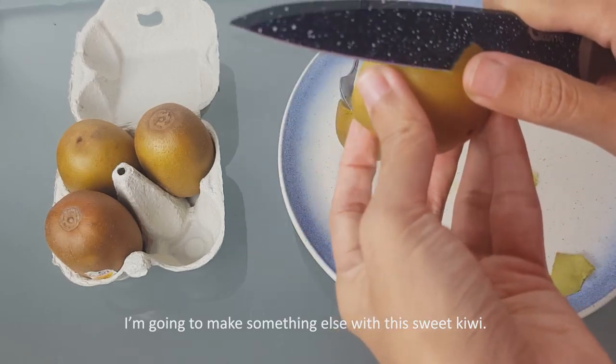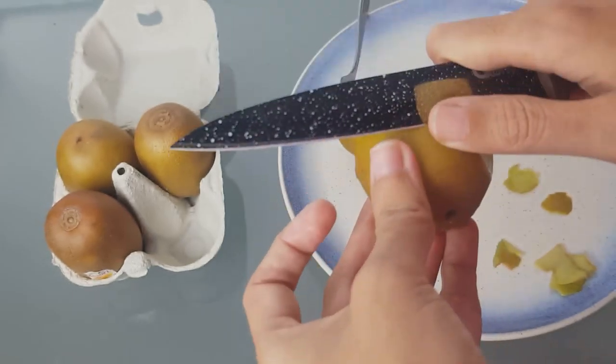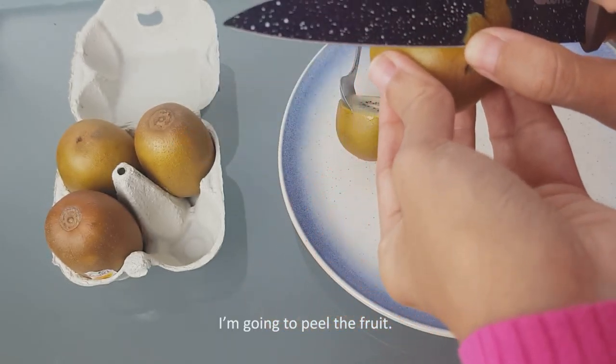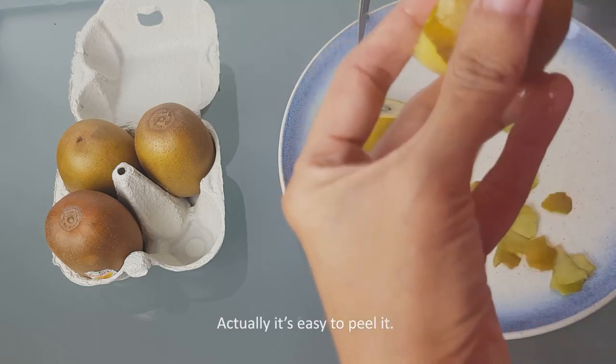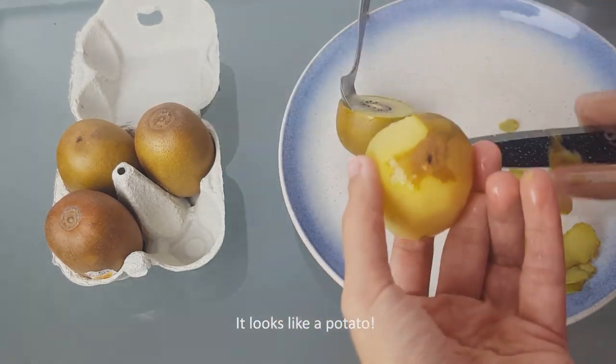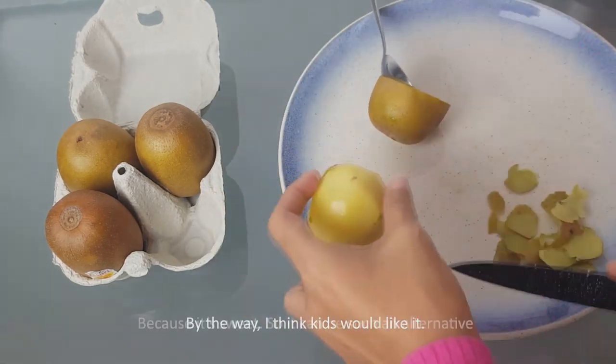I'm going to make something else with this sweet kiwi. I'm going to peel the fruit — actually it's easy to peel. It looks like a potato, by the way.